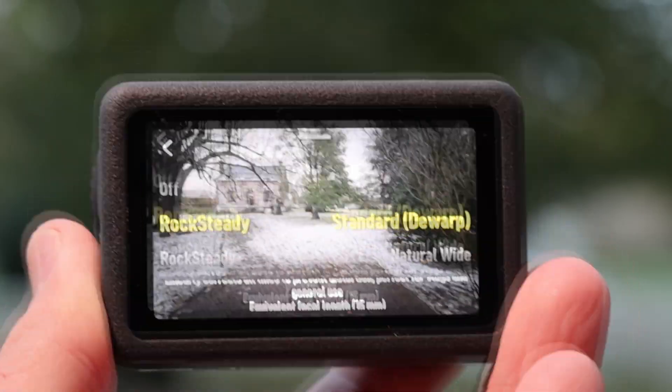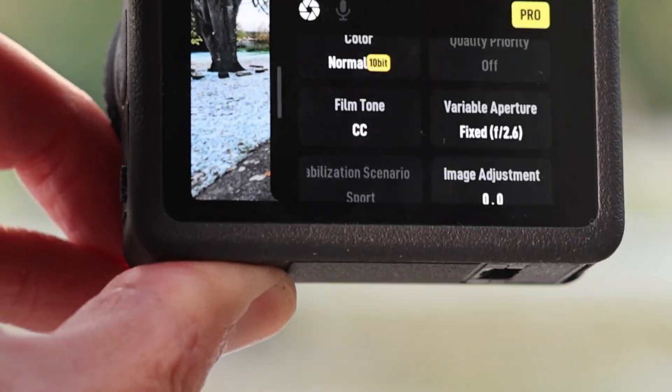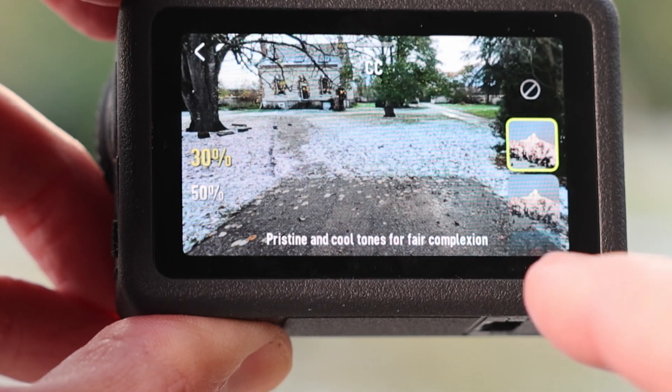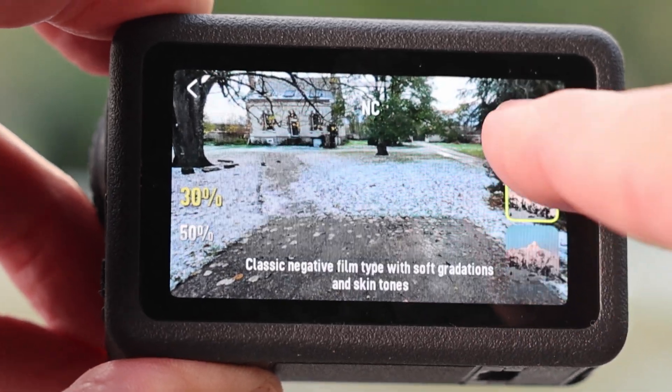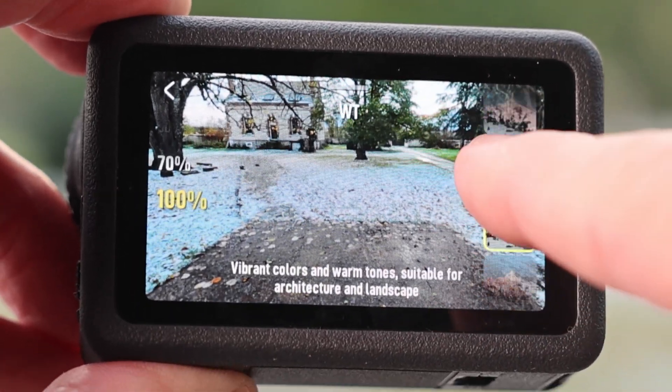The Action 6 offers the same fields of view as before, with one nice addition called Natural Wide. And finally, the Action 6's new film tone feature helps you get some fun looks straight out of the camera, like Pristine and Cool Tones, and a Classic Negative film type.